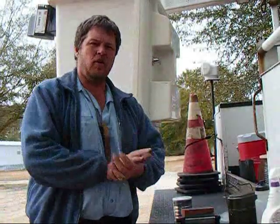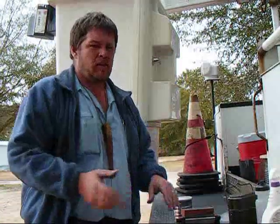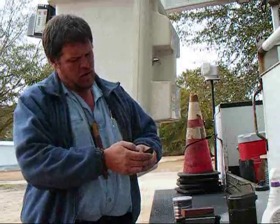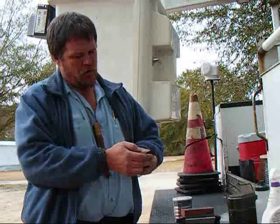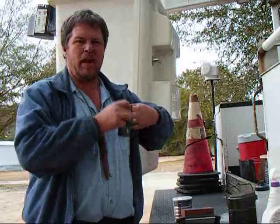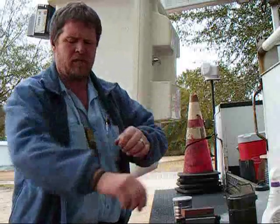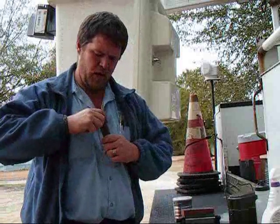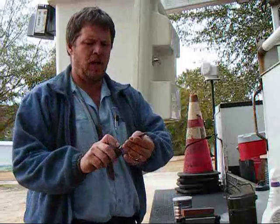Hey guys, Cable Guy Ken here, gonna do a little video real quick. It's a little bit chilly out today — 42 degrees right now, so it's a little nippy, not bad. Got on just a little fleece that I wear when I'm working. Going to do a video for you sharpening my Mora knife. Now it is sharp right now.